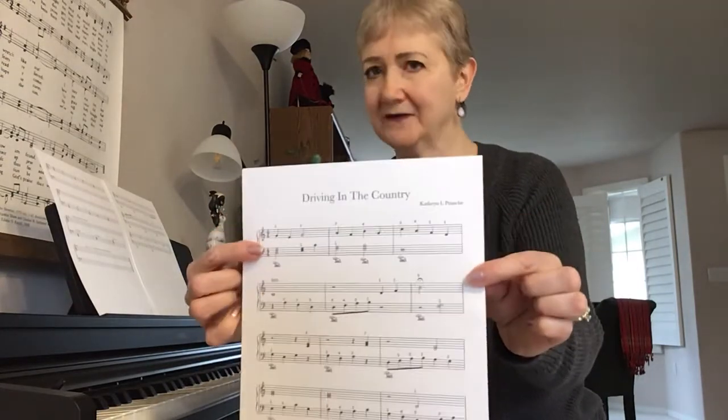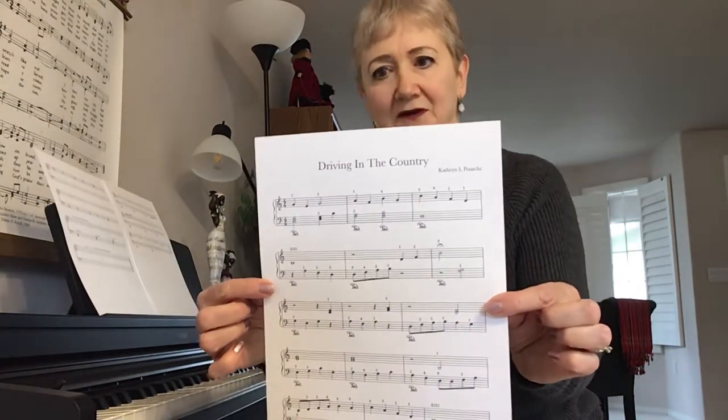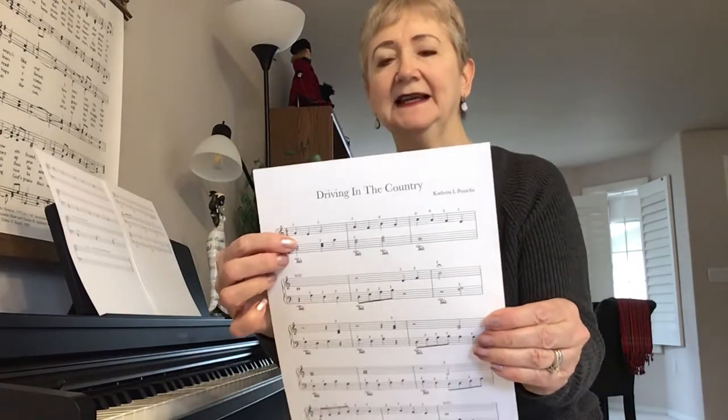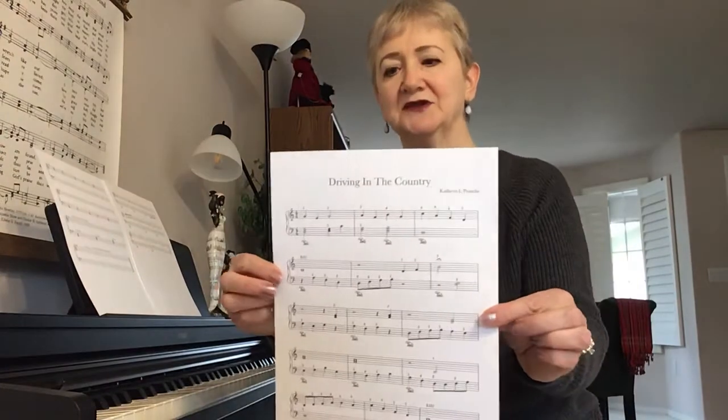Be very careful with your fingering in here. The first thing I would do is go through and circle guide notes to help you know that you're learning it correctly. In my next video, I'll put up on the board the guide notes so you will see them.